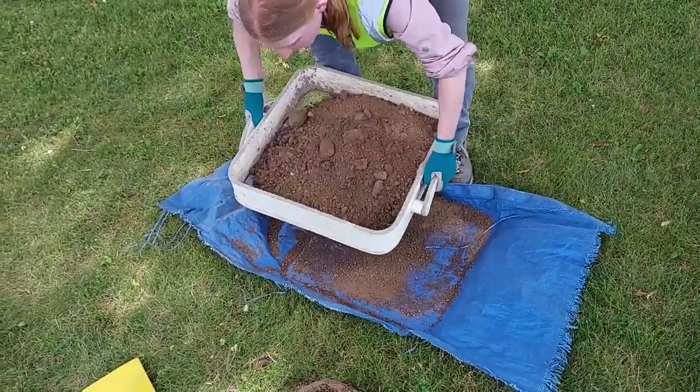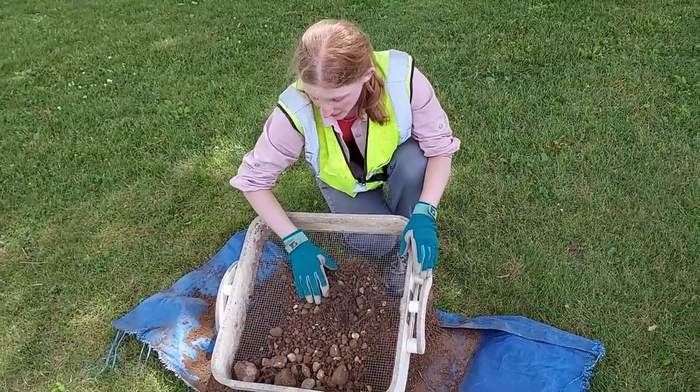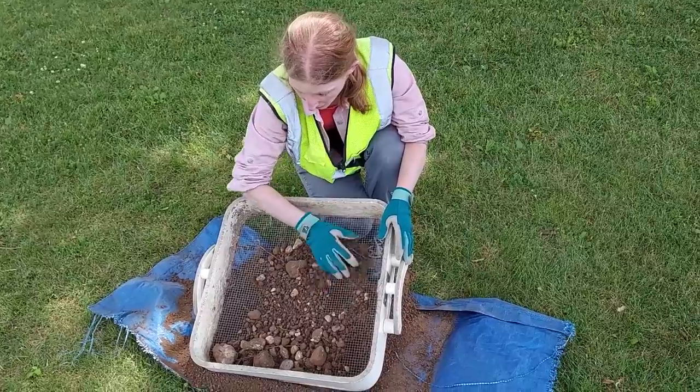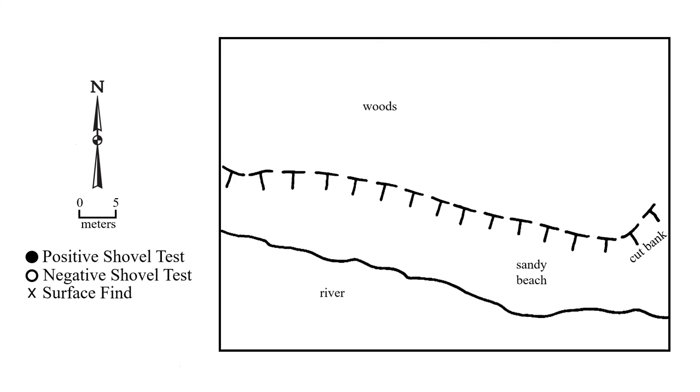Then we screen the soil and look for artifacts. We look through any rocks left in the screen and check any that appear culturally modified. If we find no artifacts, the test is considered negative and we can move to the next hole in the transect, usually 15 meters — about 50 feet — away, which we normally pace out. If we encounter something like an artifact, the test is considered positive.